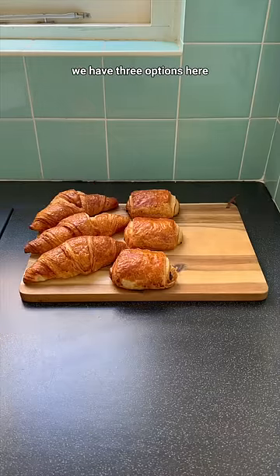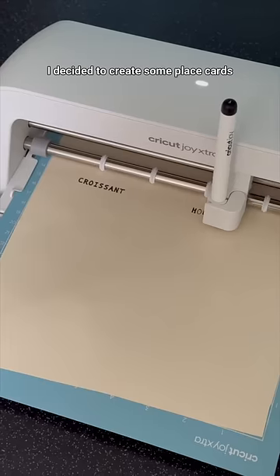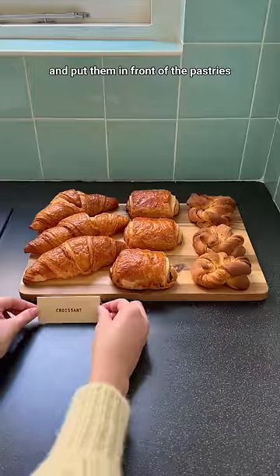Now onto pastries — we have three options here. And again, to get that proper cafe feel, I decided to create some place cards with my Cricut Joy Extra. I first had to write the names of the pastries and then cut each place card out, and then I folded them and put them in front of the pastry.